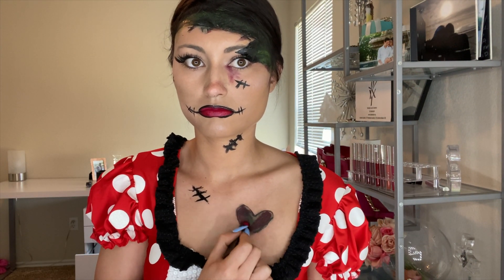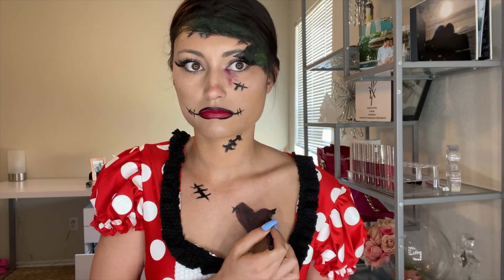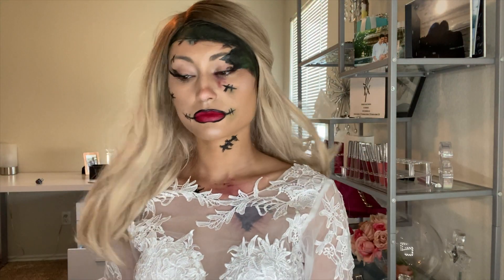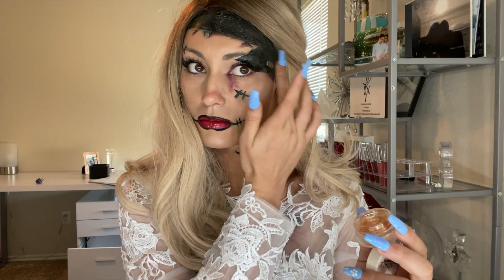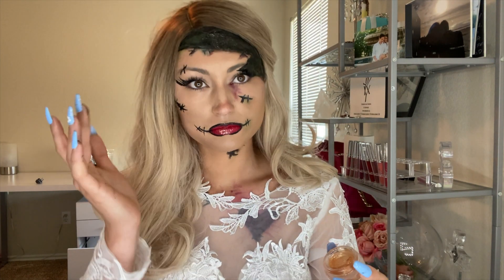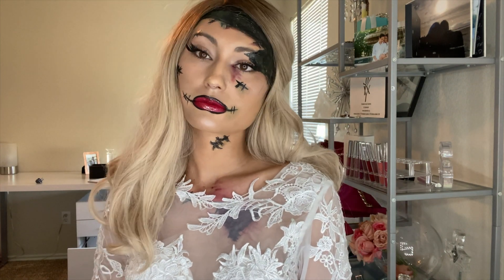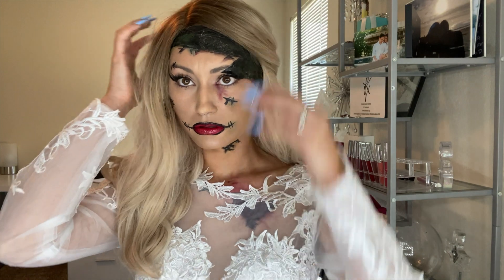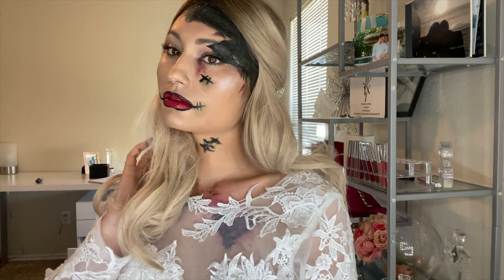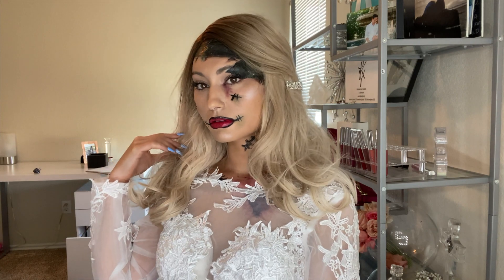I'm taking my wine lipstick and coloring in the heart I drew. I forgot my dress would cover my chest, but I think it adds the effect of 'she is Frankenstein's Bride.' I'm taking the 'Everything Everywhere' gloss by Kylie Cosmetics and applying it wherever things should look gooey and icky — especially on the lips. For the hair, definitely do it crazy because it's Frankenstein's Bride. Playing around with the hair really does give that full effect.